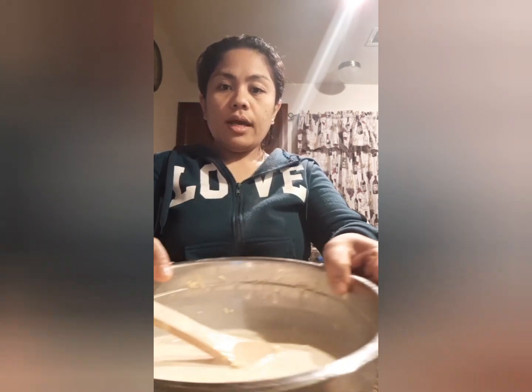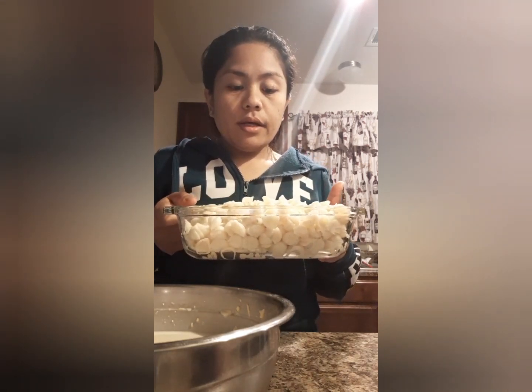Then I'll add 1 can of evaporated milk and about 1 cup of fresh milk. After mixing all the ingredients — the cheese, milk, and egg — together in one bowl, I'll season the noodles with salt and pepper for a little bit of flavor, then pour our mixture over.